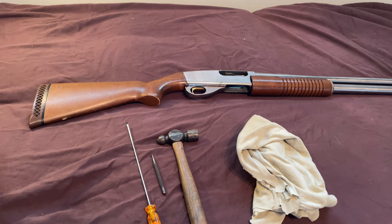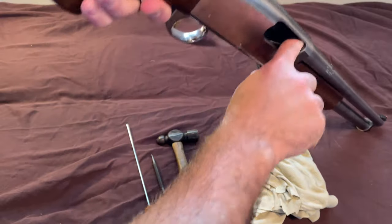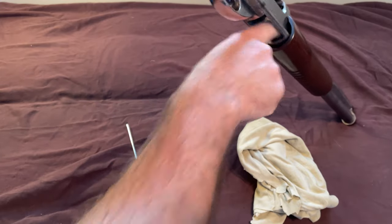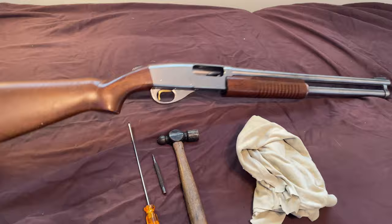First step, of course, is to make sure that the gun is unloaded. It is. I've got the action here, and in the magazine I've got the feeding tube — we are clear. Let's get started.